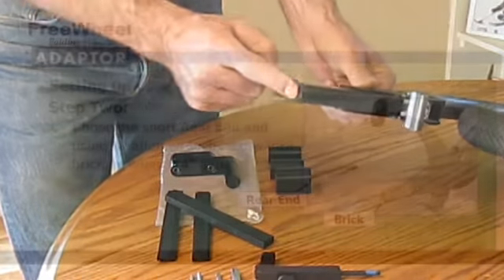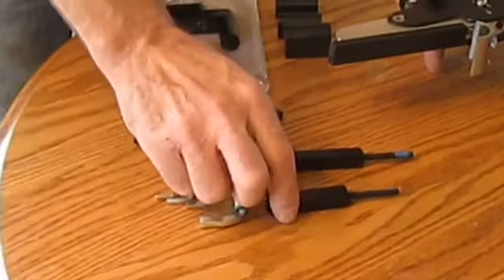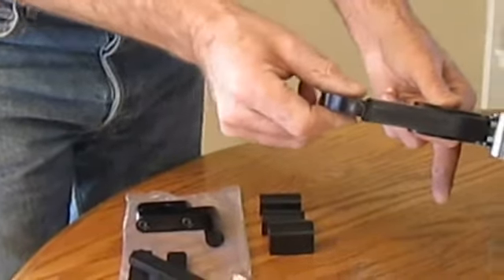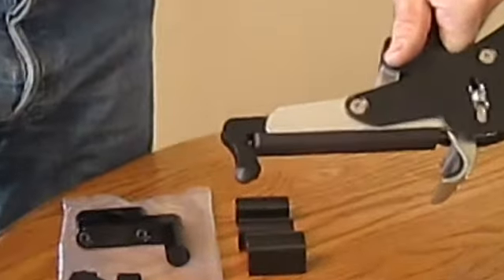Step two in setting up the FreeWheel is to take the shortest rear end and, using an Allen wrench, screw the rear end into the brick. Do not tighten all the way — leave about a quarter inch gap between the rear end and the black shim. You will finish tightening it once it is attached to the adapter hitch.